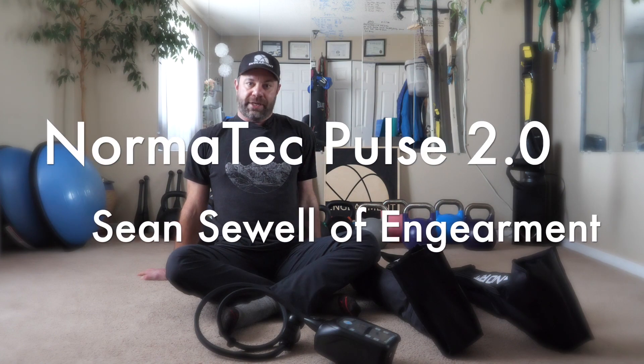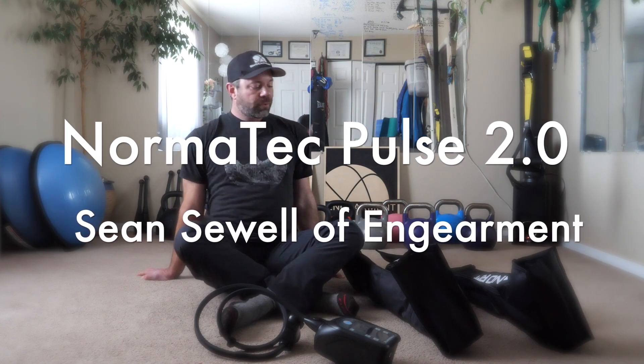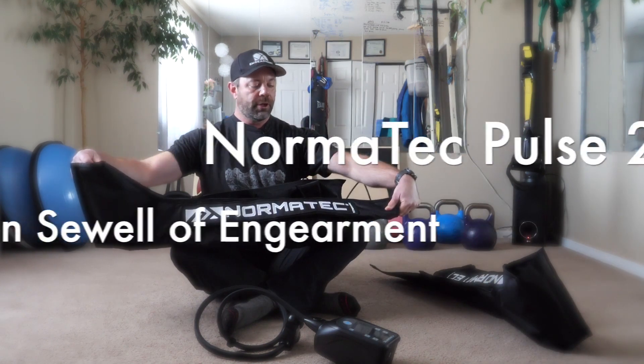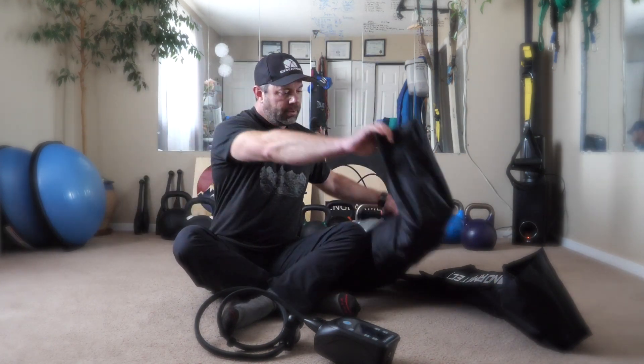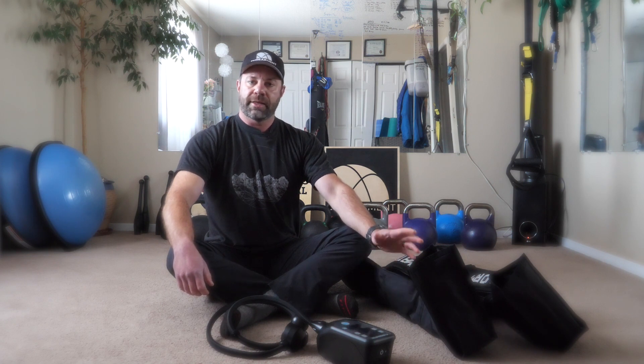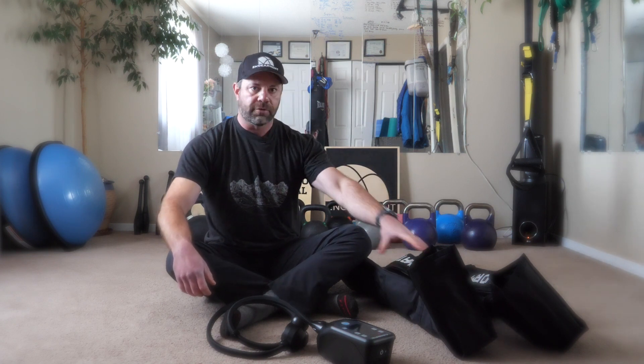Hey everybody, Sean Sewell with Ingearmint.com. This right here is a Normantech Pulse 2.0 recovery system. In a nutshell, it is an air cast massage system for your legs. They have some for upper body as well, but I'm testing out the leg version right here.